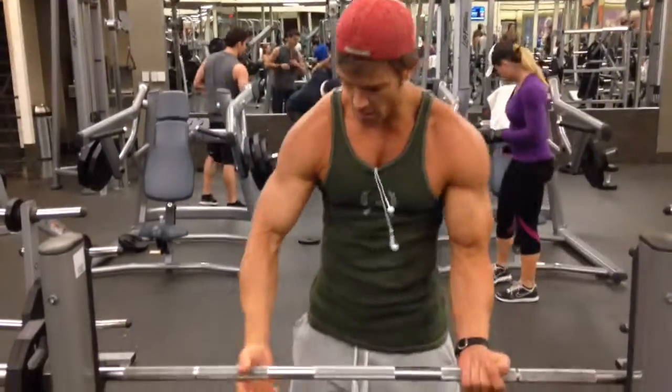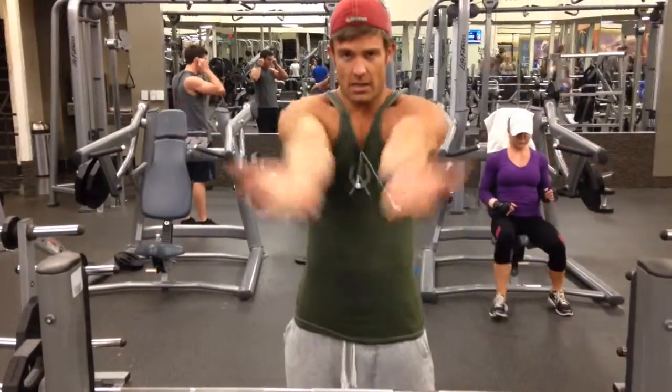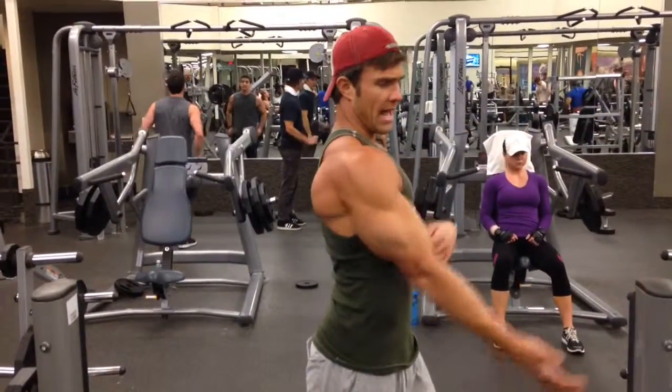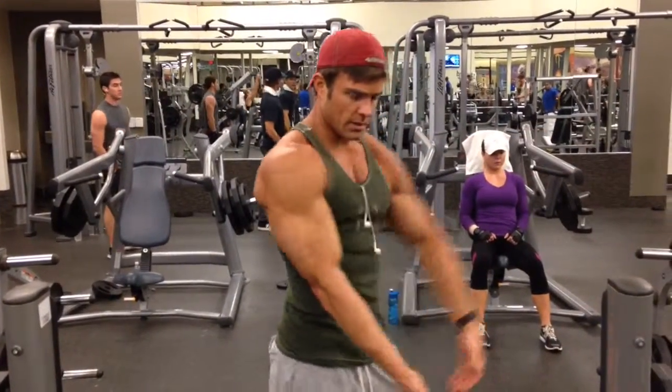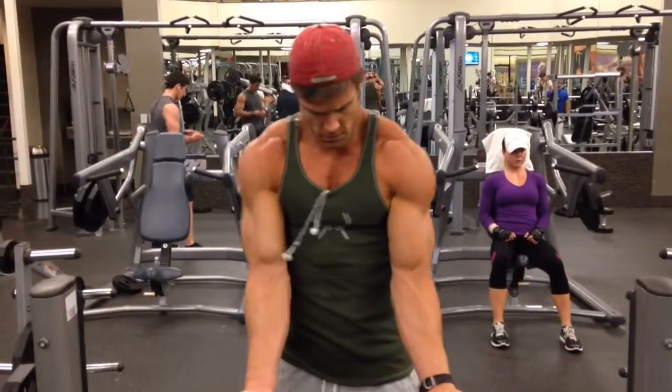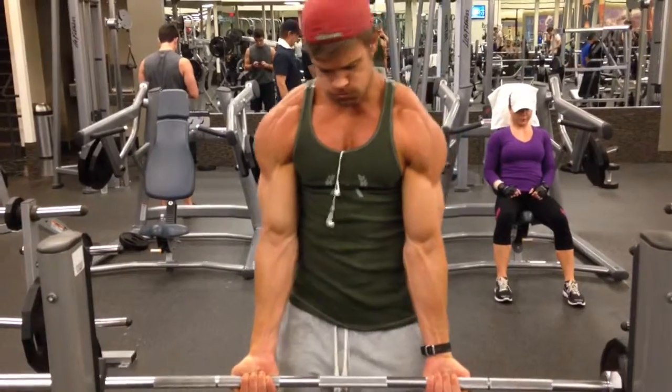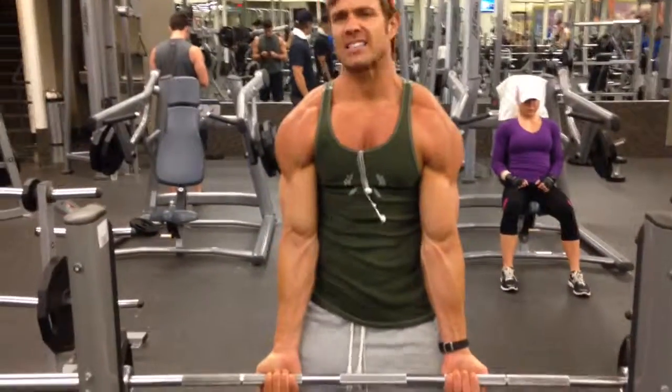I'm going to train the lower half of the bicep. How I like to do it is I pop my arms in front, run them into my lats. Arms in front, run into lats. Bend my legs a little bit.